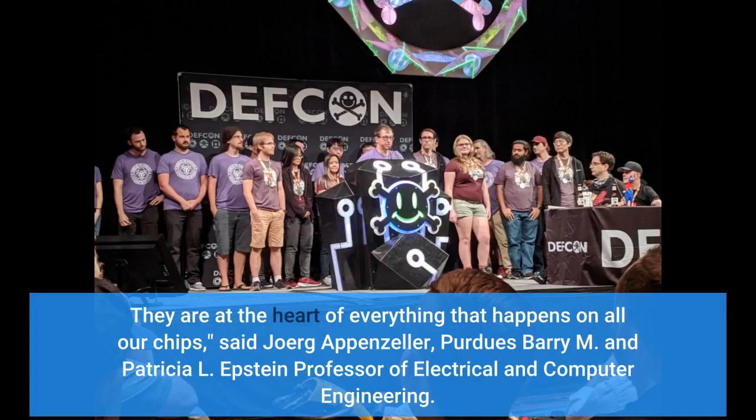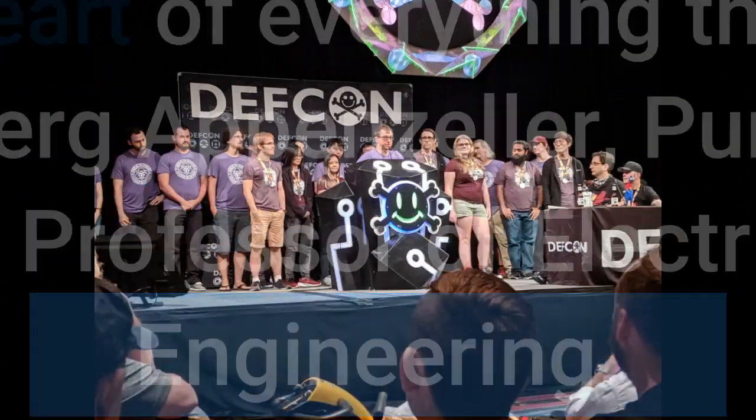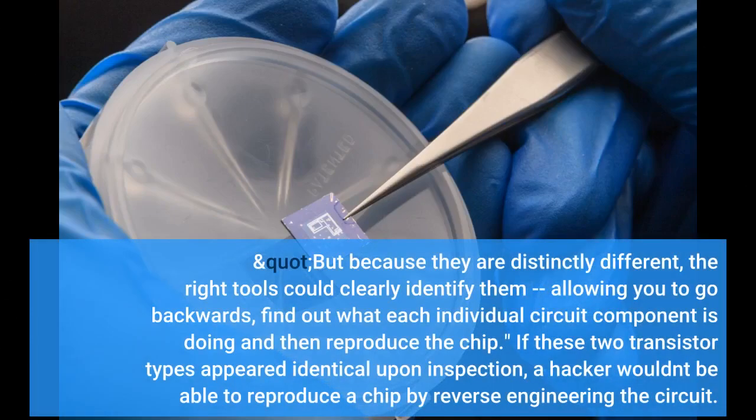They are at the heart of everything that happens on all our chips, said Jörg Appenzeller, Purdue's Barry M. and Patricia L. Epstein Professor of Electrical and Computer Engineering. But because they are distinctly different, the right tools could clearly identify them, allowing you to go backwards, find out what each individual circuit component is doing, and then reproduce the chip. If these two transistor types appeared identical upon inspection, a hacker wouldn't be able to do that.